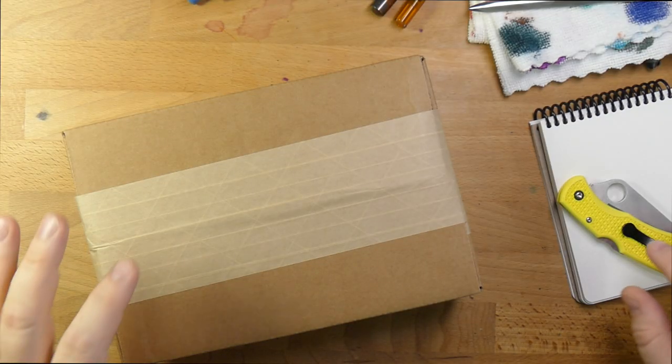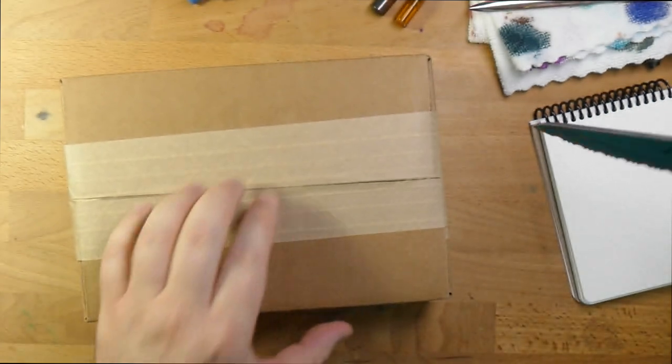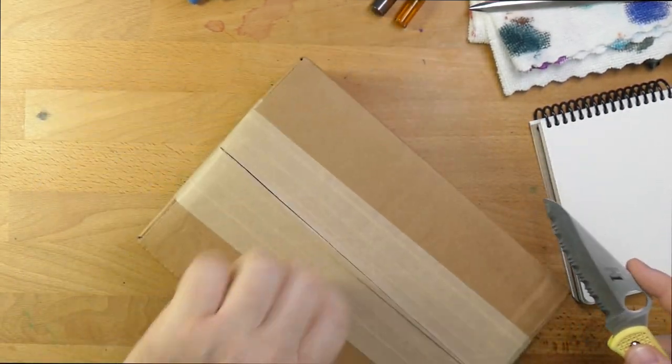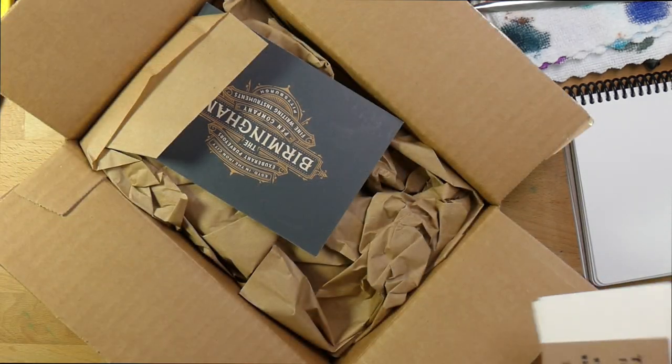Hello folks, welcome to InkDependence.com. I'm Mike, and today we're taking a look at what's in this box from Birmingham Pen Company. I reached out to Birmingham Pen Company recently because they have just reformulated all of their inks. They used to have a ton of inks, and they decided they wanted to make them all in-house. They took those down, sold them out, and now they're making them entirely in-house. So let's see what we have in here.